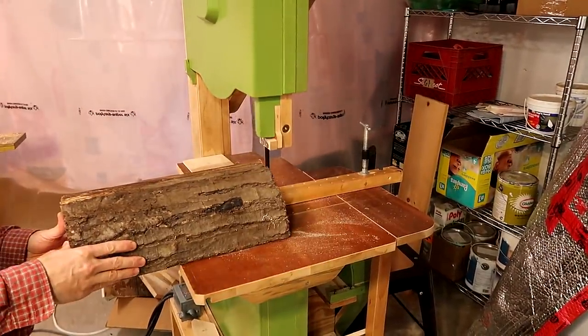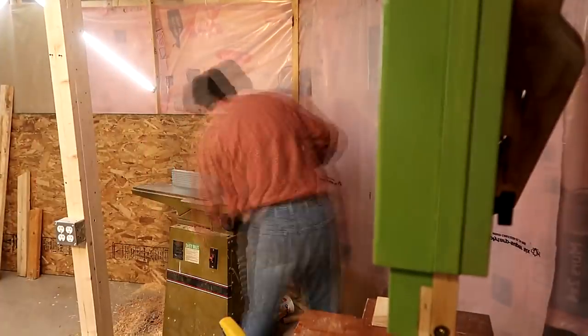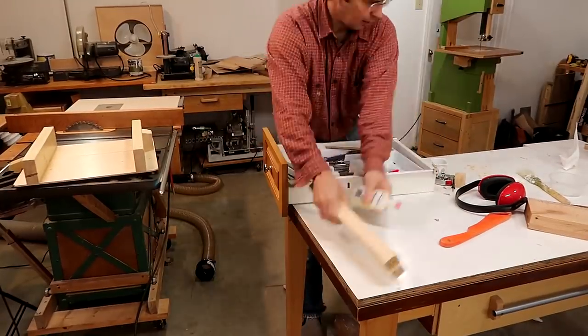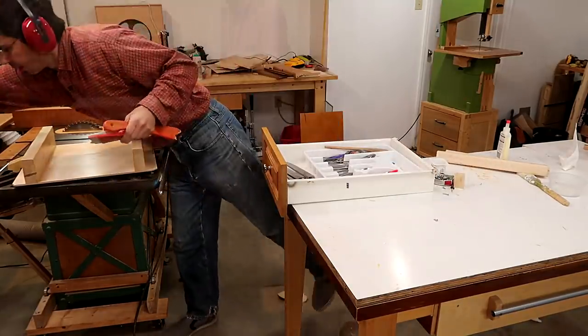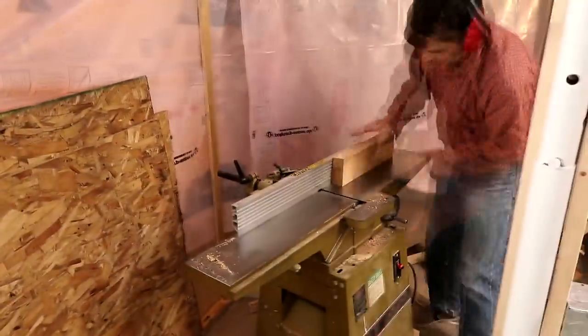This is my old 18 inch bandsaw — my first homemade bandsaw. Kind of an obsolete design but I still use it quite a lot. And now making sure the edge is completely flat as well as planing the face that I just cut. Just checking how it fits in the drawer and then cutting it to final width on the table saw, and cleaning up that cut on the jointer.